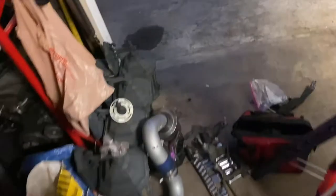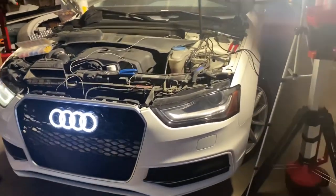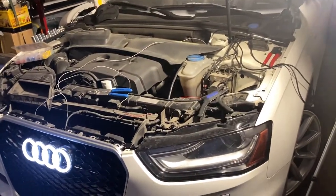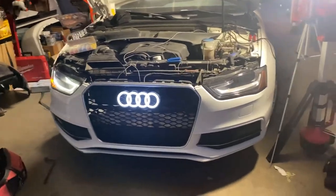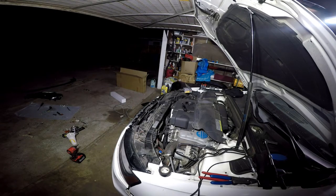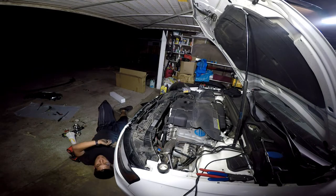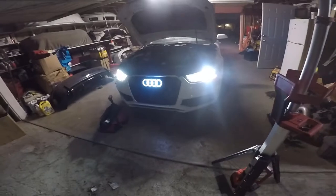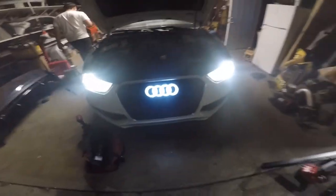There it is — it's working! Sweet. Put everything back together and my brother should be happy about this. There's the emblem working. I'll finish the other stuff later when I get more time, but it looks pretty nice. Thanks for watching, please like and subscribe!